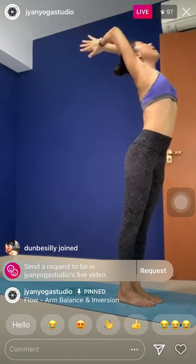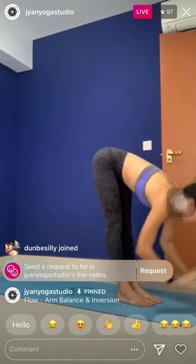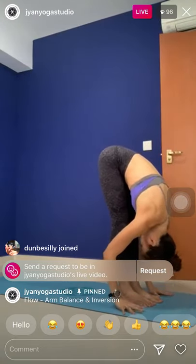Step forward to the top of the mat. Halfway lift. Exhale, deepen and fold. Next inhale, root to rise — reach up. Maybe lean back even more. Exhale, fold all the way down — Uttanasana. Halfway lift, length of the spine. Hold the breath. Palms down. Left leg back, left knee down.